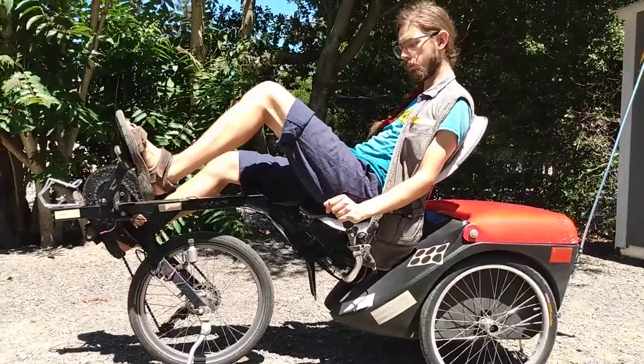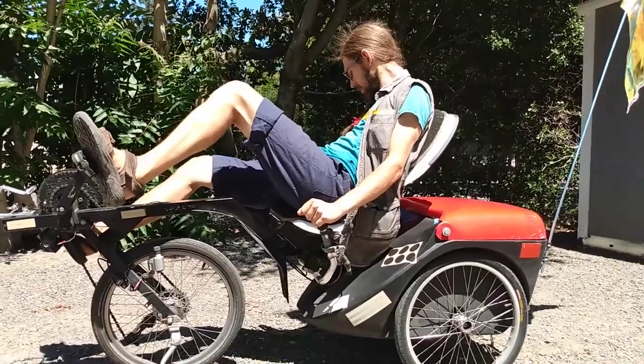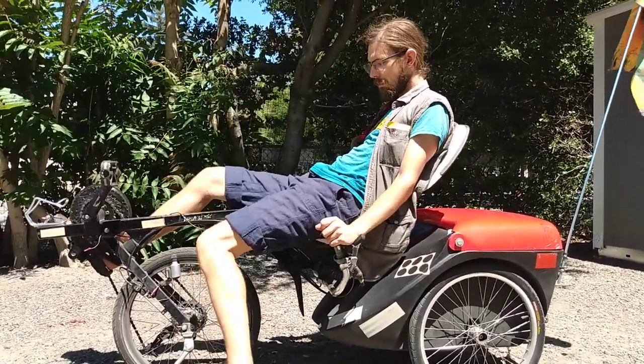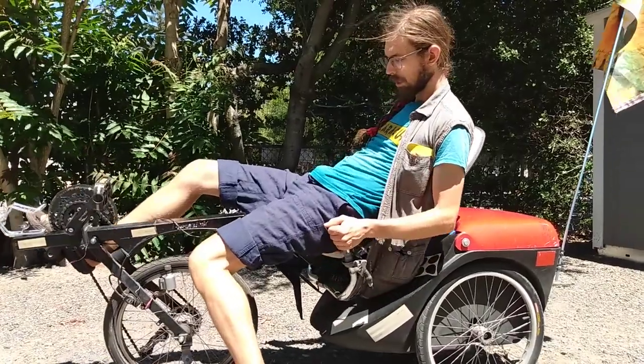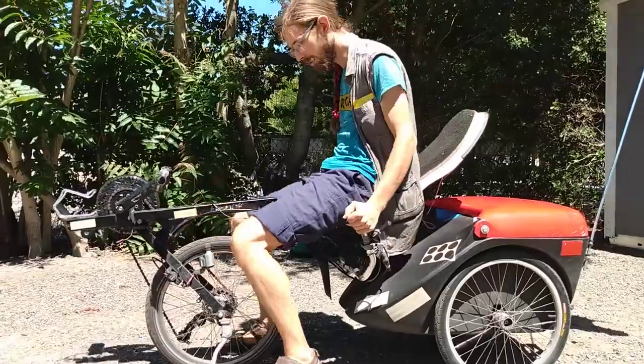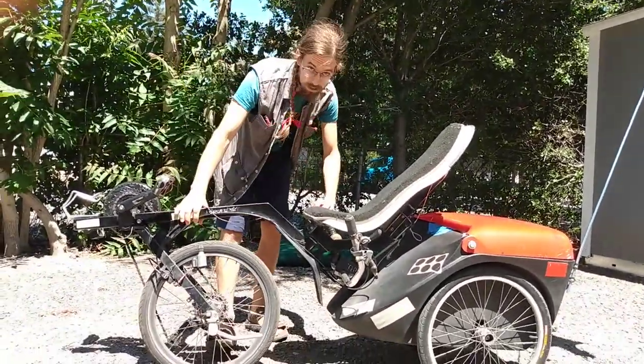You don't have to steer with your hands so much. The handlebars are mounted to the rearmost part of the trike where the rear wheels are, and they more than anything control how much you lean to the side — because unlike most trikes, this one has the ability to lean into corners independent of the steering.